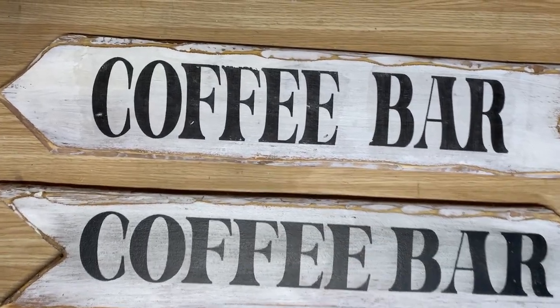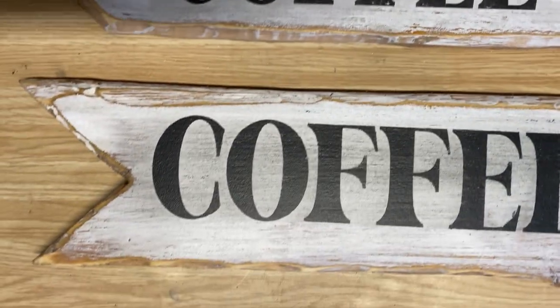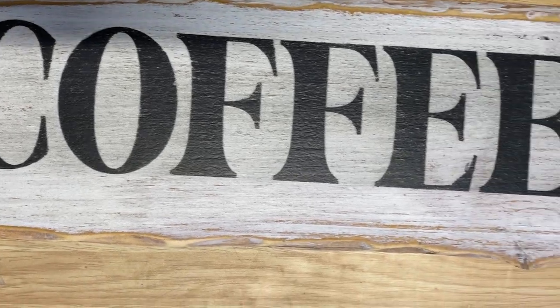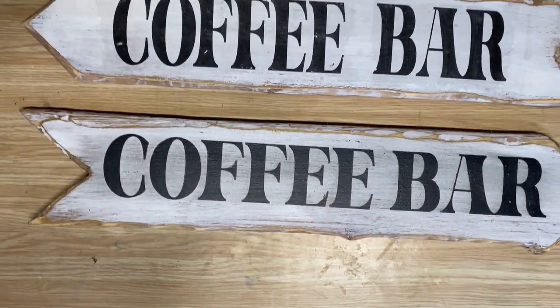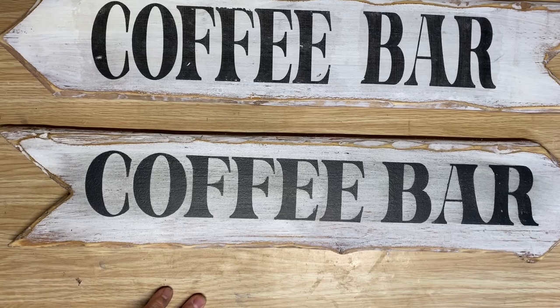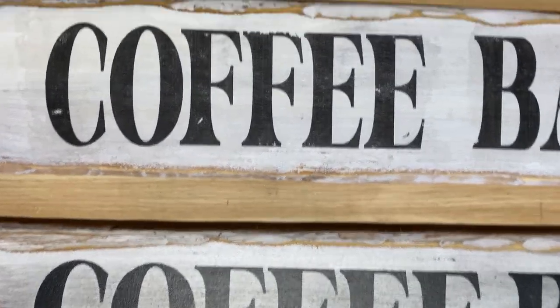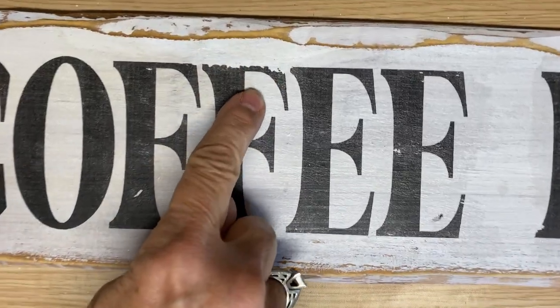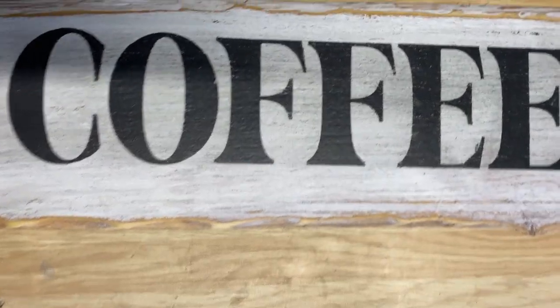I have them both finished. This one here is the Mod Podge reverse graphic transfer, all finished, and this one is the Cricut stencil. I kind of like both — they both have a different look. This one, when I sanded it and put the poly acrylic on, it darkened the wood around it a little bit. I like that — it's really rustic. Both of these are really rustic looking. With the Mod Podge, sometimes it can rub off a little bit, which makes it look nice and rustic too.